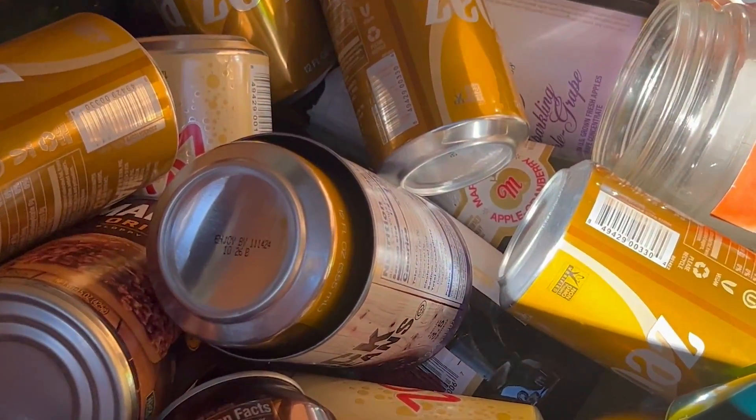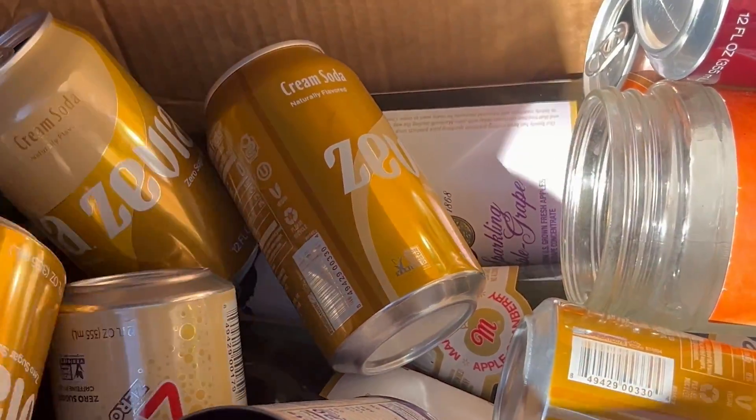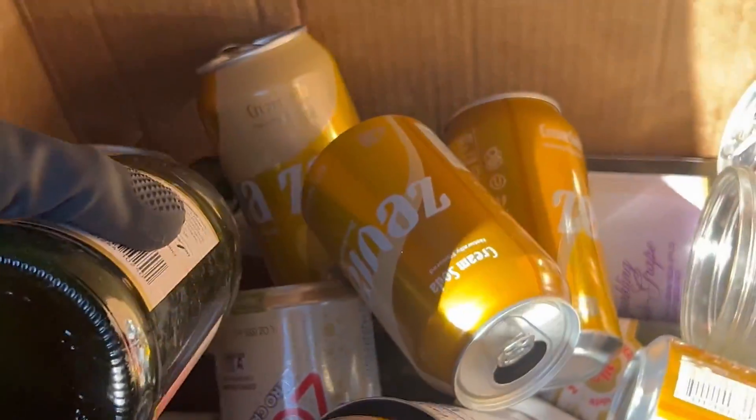Right now I'm on my way to my local scrapyard landfill recycling center to get some propane tanks and microwaves so we can build Mark 4.5. Every time I come to the scrapyard I also like to go ahead and recycle all the aluminum cans and glass I have, so why not while we're here.